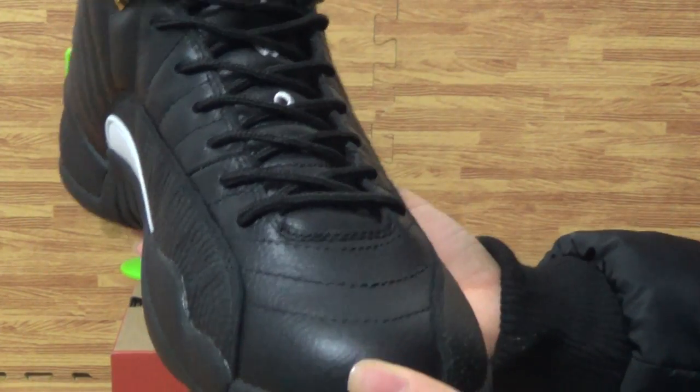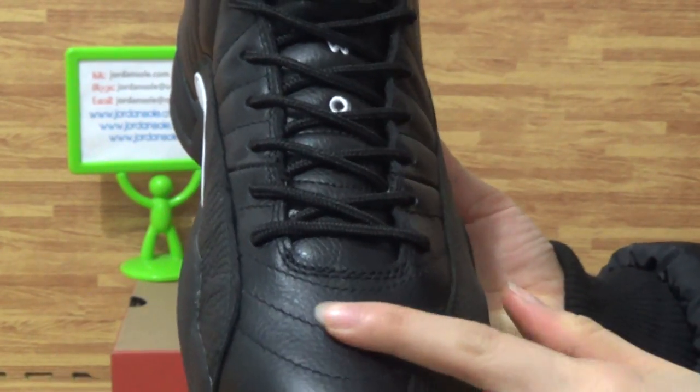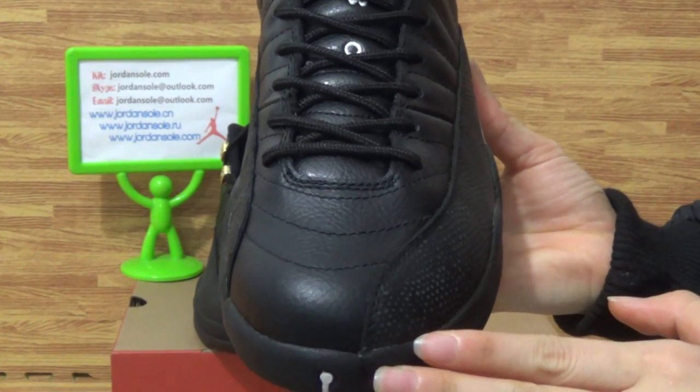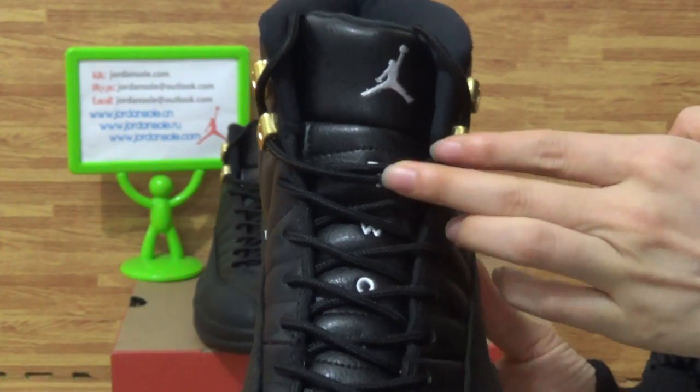I'm looking at the good material, also the stitching on the shoes. Come to the shoe tongue with the number.